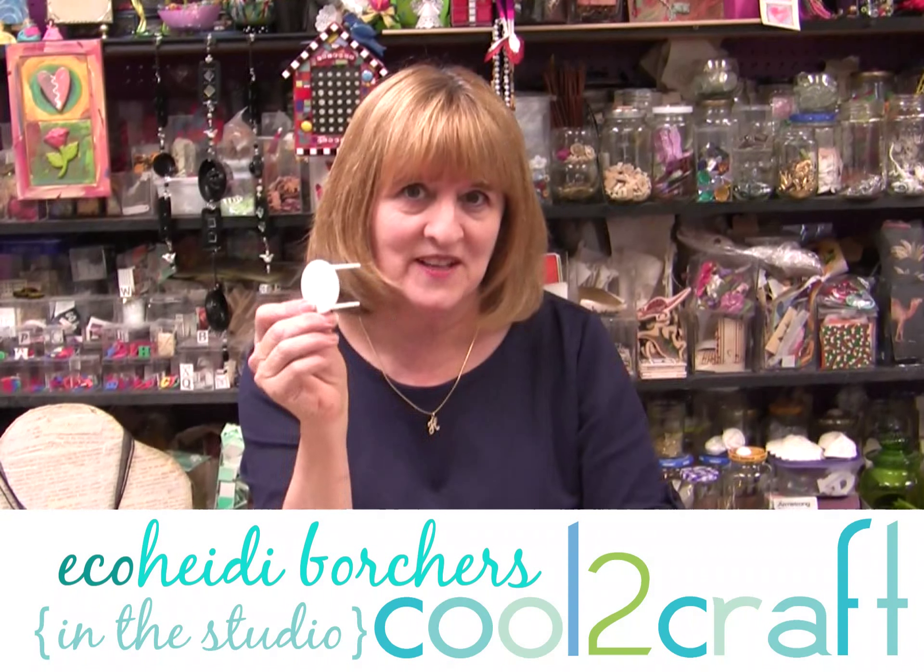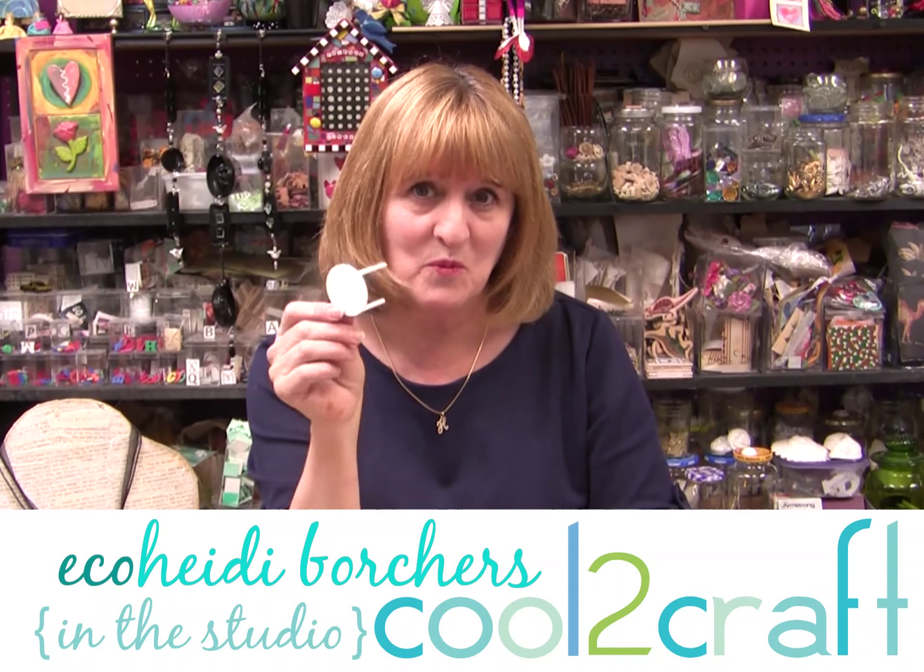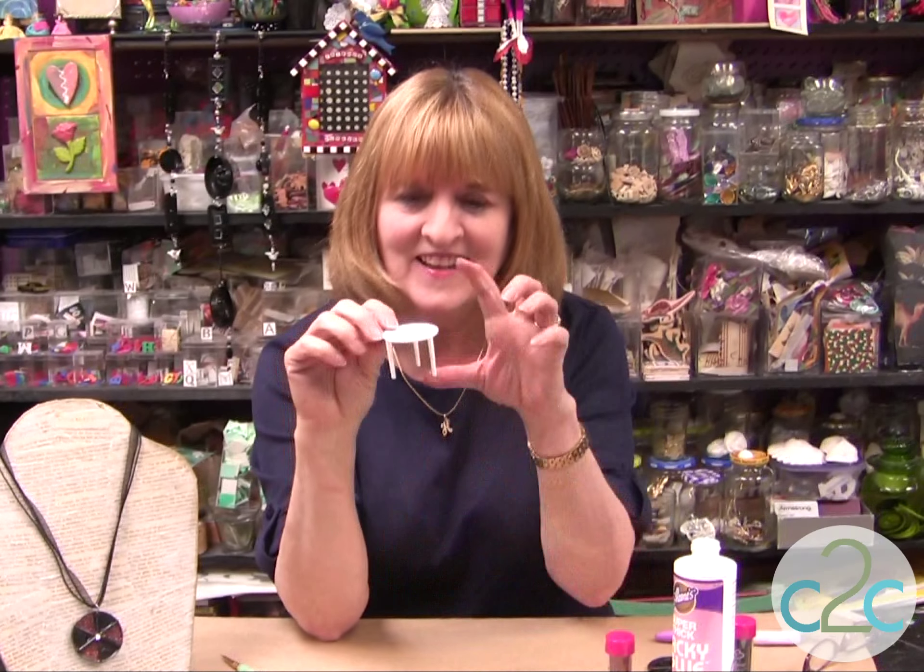Have you thrown any of these into the recycle bin, just thrown them away? Do you know what they are? These are the little spacers that you get in pizzas, in the pizza box, so that the box lid doesn't go down on the pizza. They come in almost every pizza box.